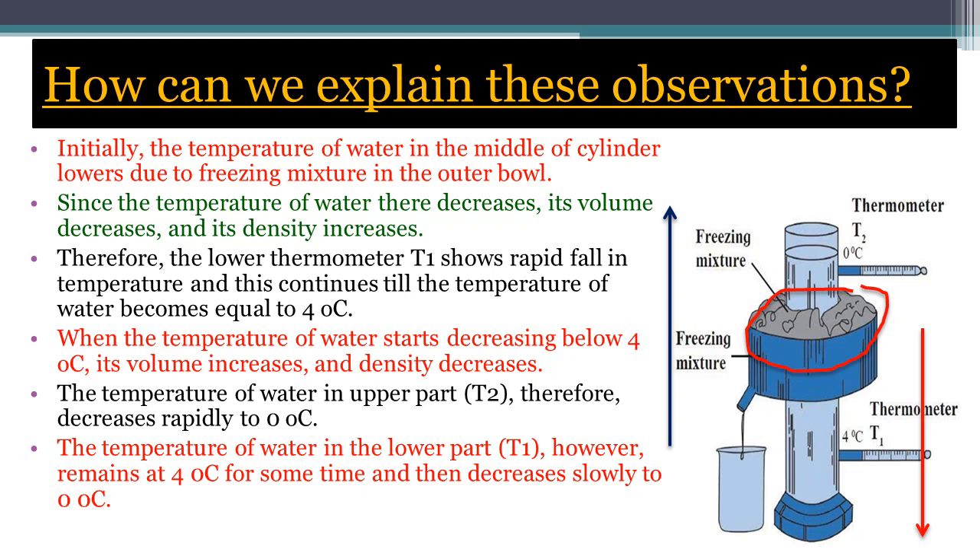In this way, the anomalous or exceptional behavior of water can be studied using the Hobbes apparatus. I hope you all have understood this topic very well.